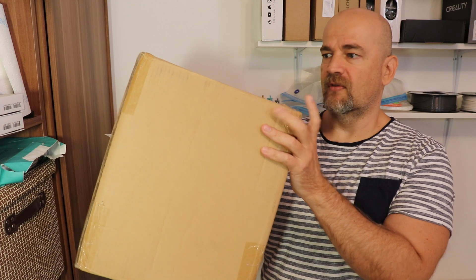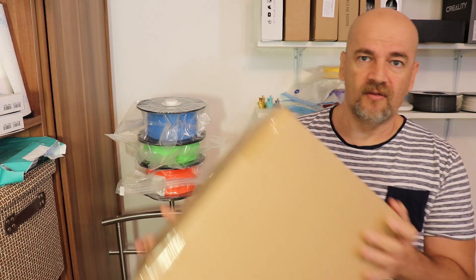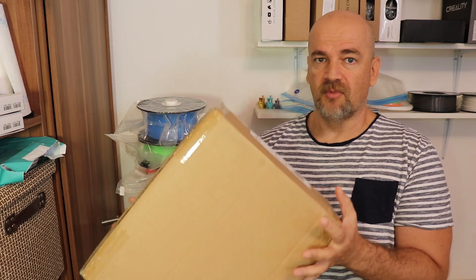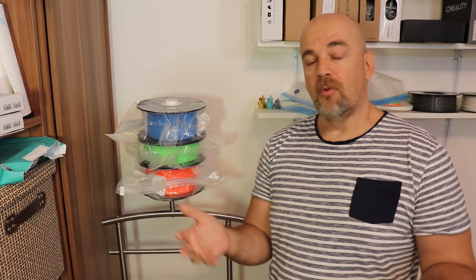In the meantime, the iBoss filament dryer also arrived, so that will probably be my next video. It has really promising specifications but of course I want to test it in real life. I hope you'll follow me to that video too. Until then, thank you for watching and happy printing.